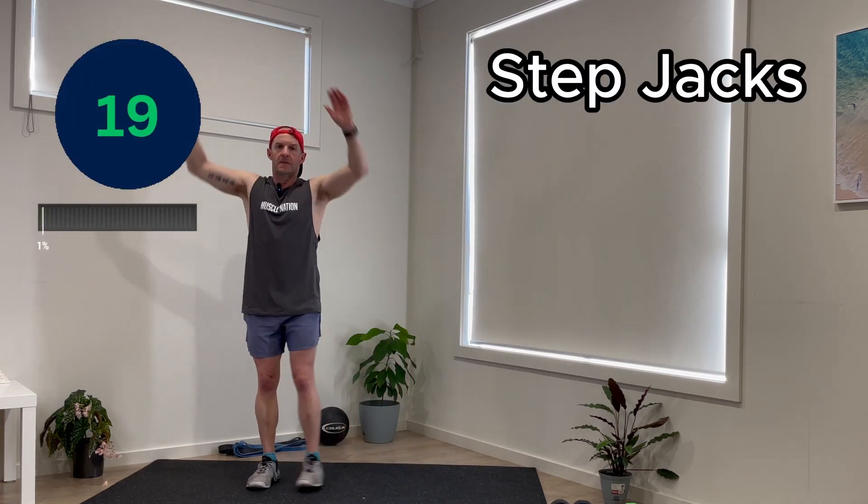Five, four, three, two, one. We're doing step jacks. Ten more seconds. It's just moving.